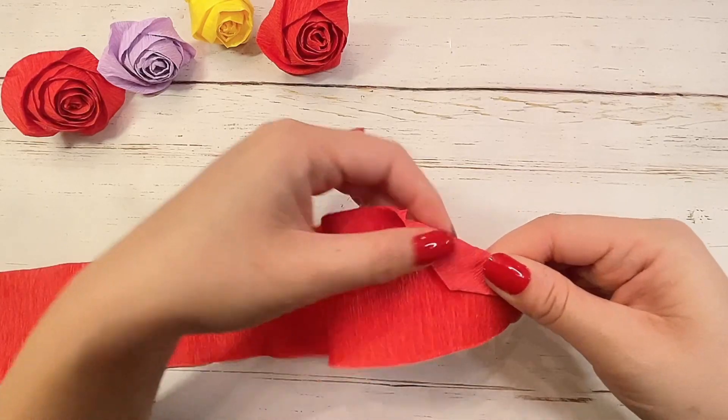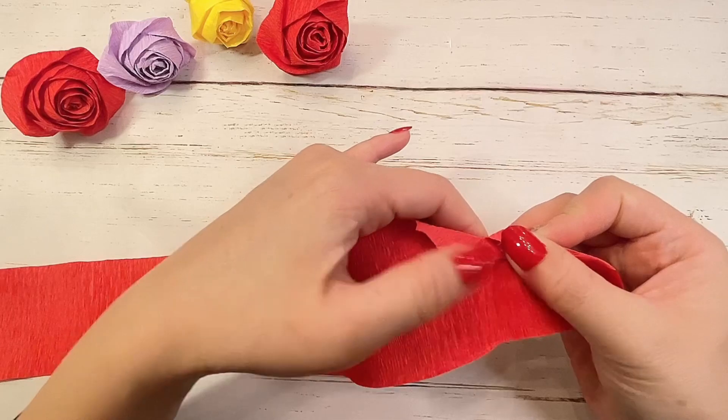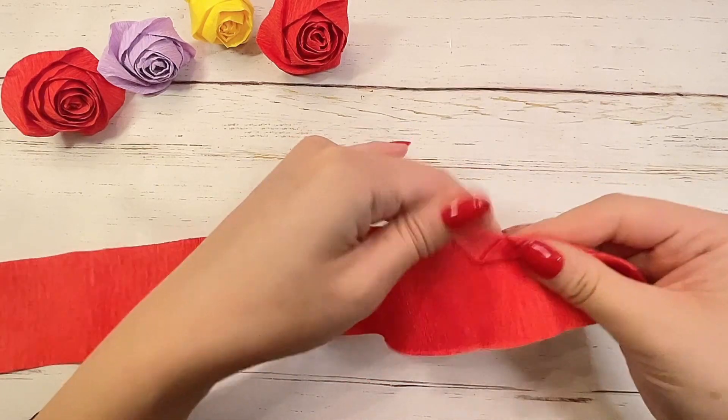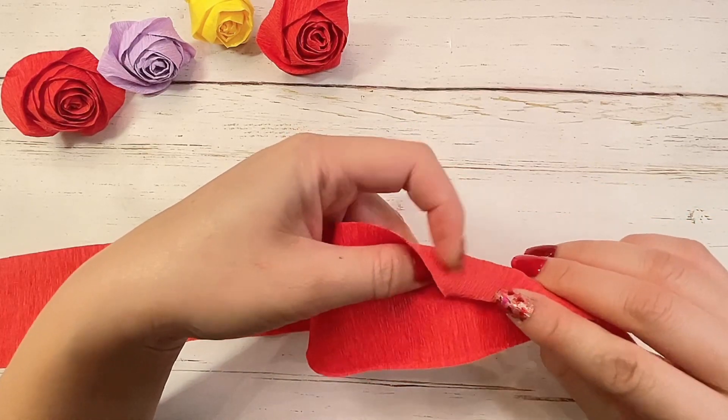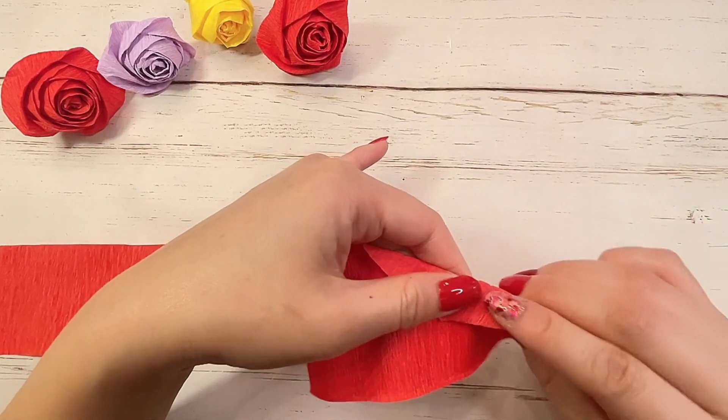Repeat and make another diagonal fold. Find the center, flip up the bottom half, pinch down and flatten, and repeat again. You're going to repeat this motion all the way down the length of your paper.